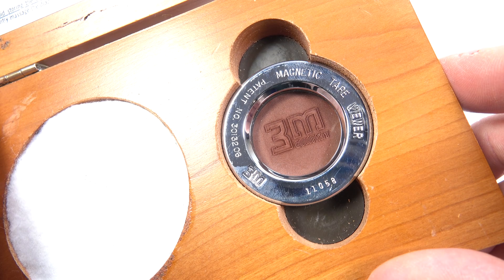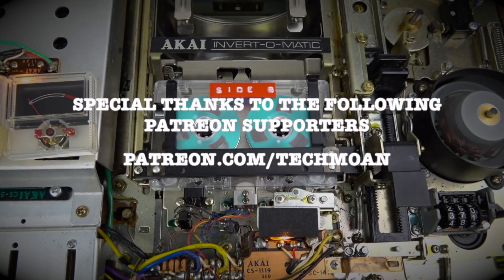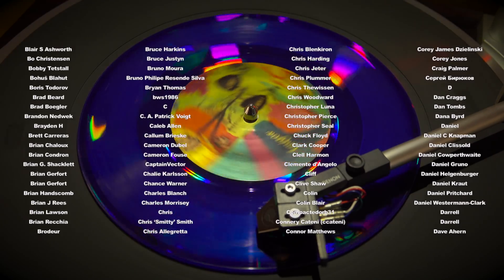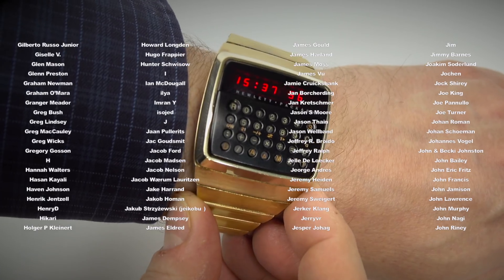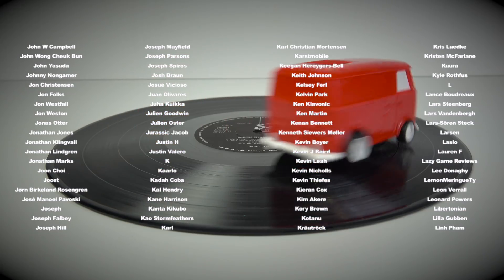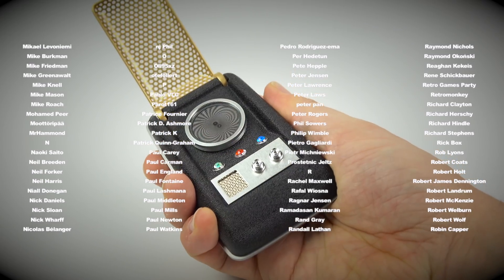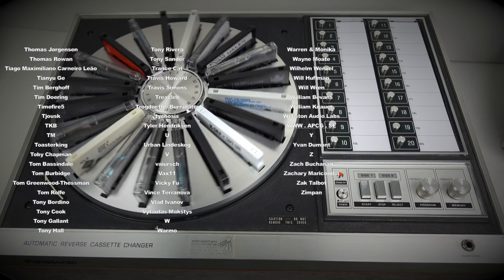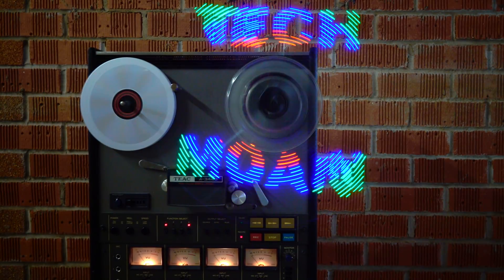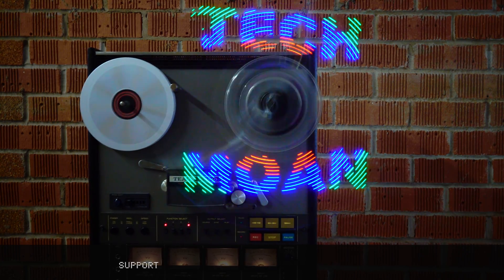I hope you've enjoyed having a look at this fascinating little device today, but that is it for the moment. As always, thanks for watching. I'll see you next time.